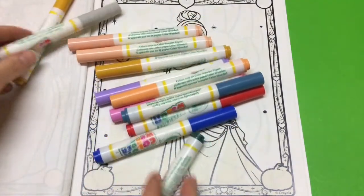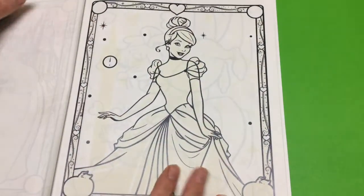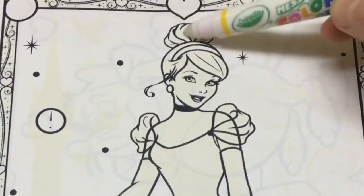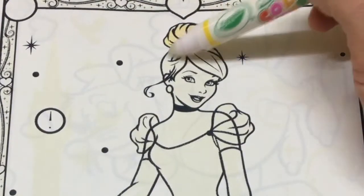And our Crayola Color Wonder markers — I'm getting quite a collection of these. Let's get coloring starting with Cinderella's hair. Beautiful golden yellow hair.